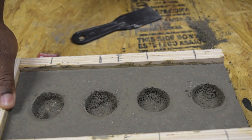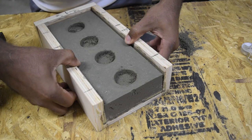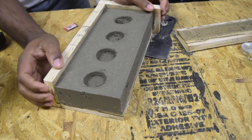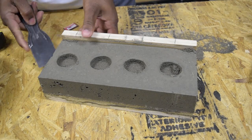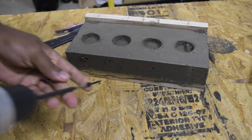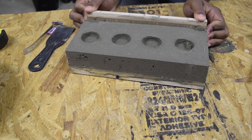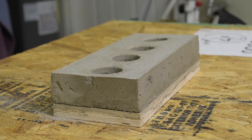Now I'm going to remove the form because it's strong enough to hold itself. The three sides came off rather easily, but the fourth side not so much — I had a bit of a struggle with it but eventually got it off. If you want a smooth finish, now would be the time to get a wet sponge and smooth out the form so you don't see the holes, but I was okay with the holes.